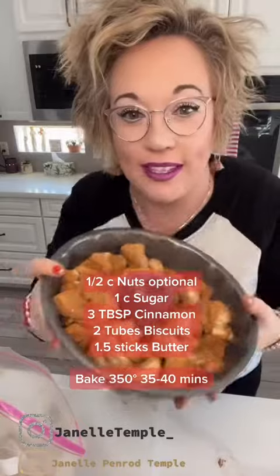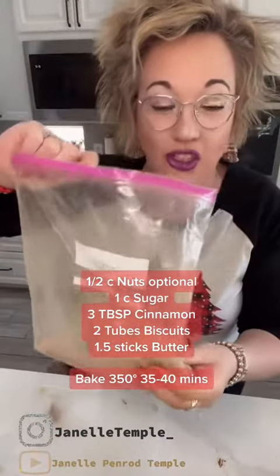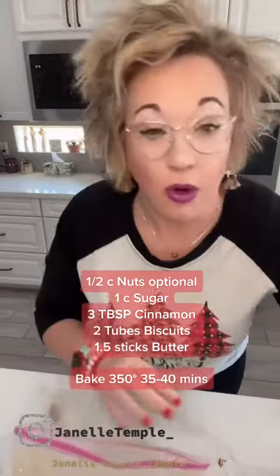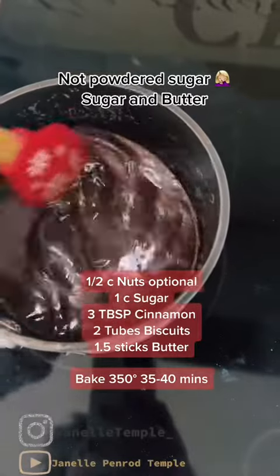Okay, this is what it looks like. Now I'm going to take the extra cinnamon and sugar and heat up one and a half sticks of butter on the stove, boil that, add this, and we're going to pour it over the top before we put it in the oven.